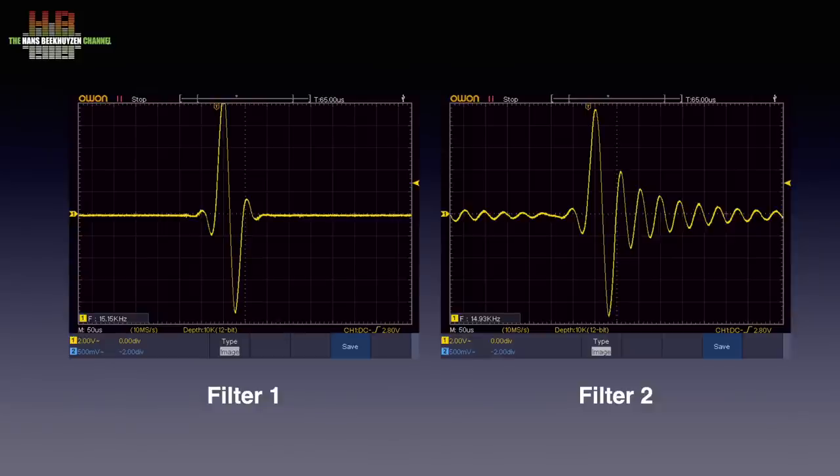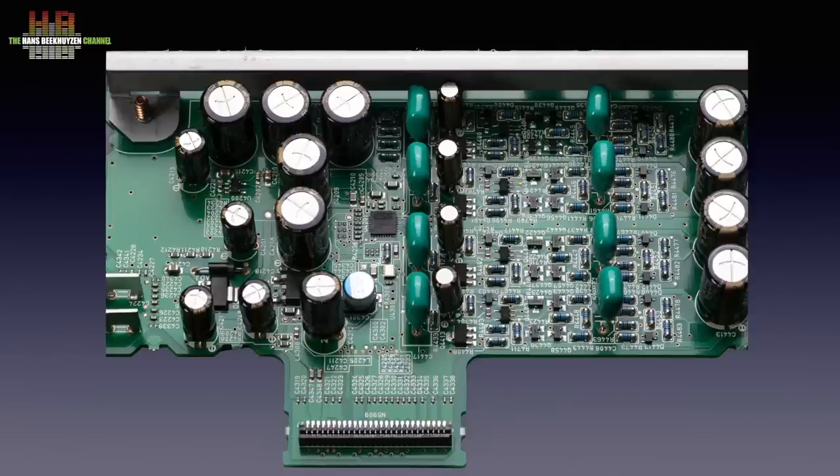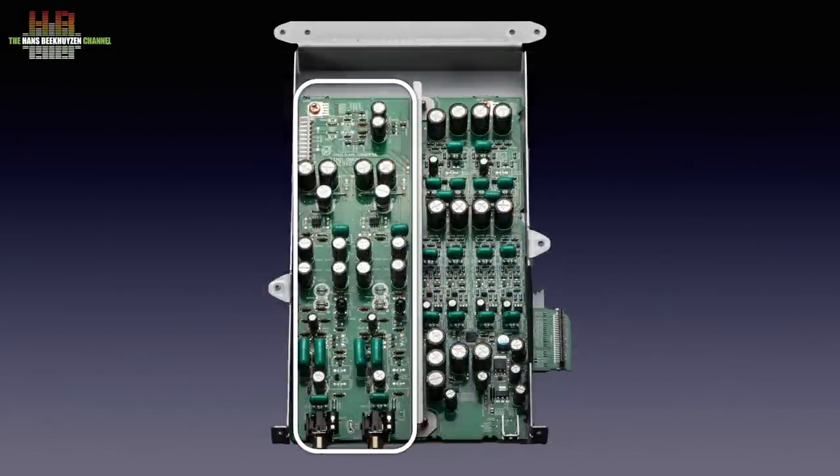Looking at the DAC board again, on the right you see four identical circuits, meaning that the differential output of the ESS chip is maintained. Then to the phono board, which is on the same board but with a metal separator between them. I haven't played vinyl for years so I didn't listen to it, but it looks seriously built.